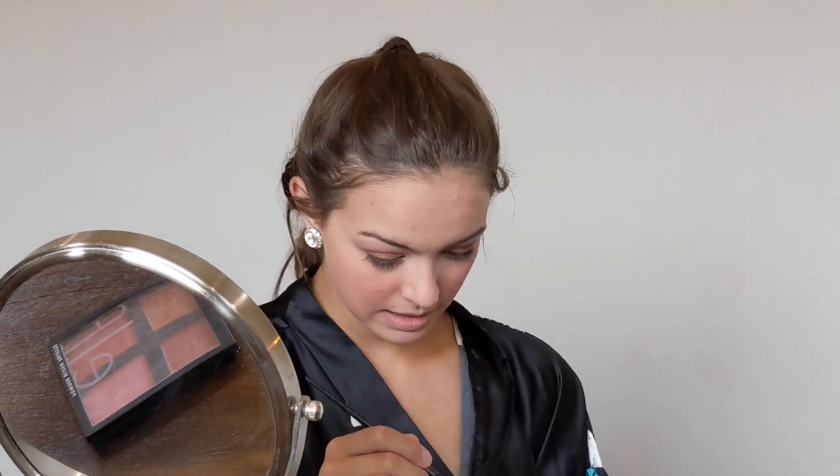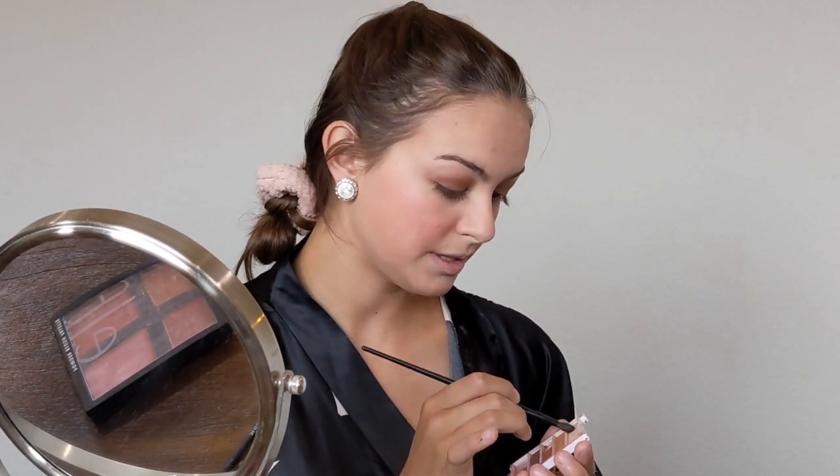I do the same on the left. Then I take a smaller eyeshadow brush and apply the lightest shade I have in my palette just above my lash line to highlight my eyes and make them pop. I also apply some on the inner corner.